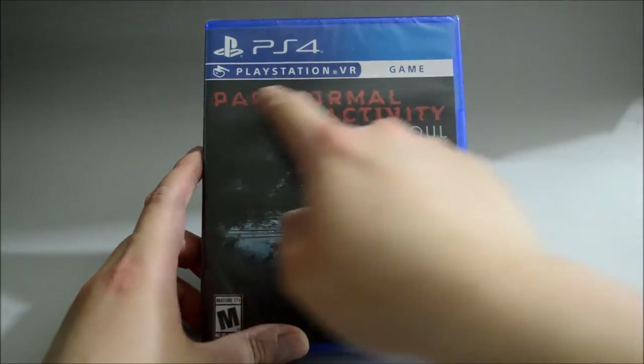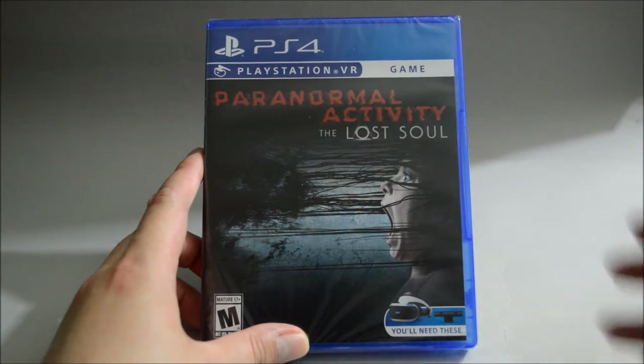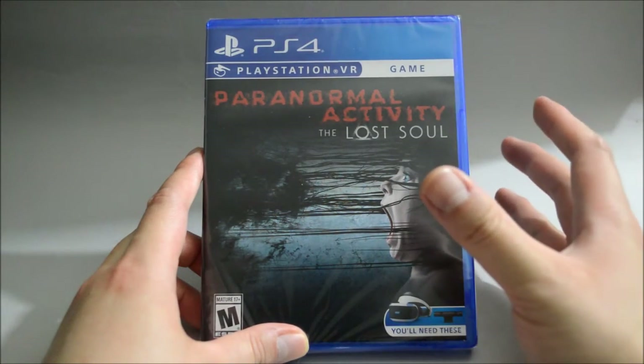Also, you can see this is a PSVR game, which requires PSVR to play it. But from what I heard recently, they actually patched the game — it's no longer required to have PSVR to play it.